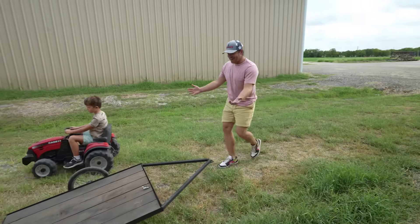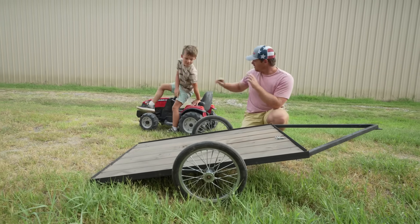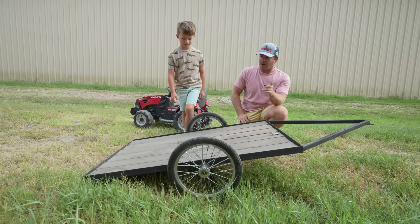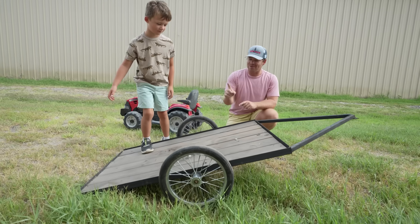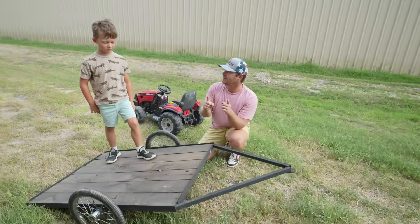Here it is, Hudson — our brand new trailer! This trailer can haul square bales, we can load up the kids' tractors on this, and we can do much more. Hudson, we've got to move some square bales. You want to load it up and go move some square bales with this thing? Yeah, me too, come on!